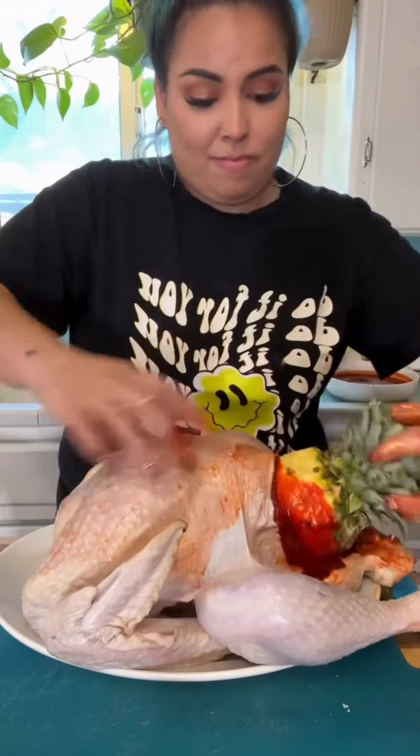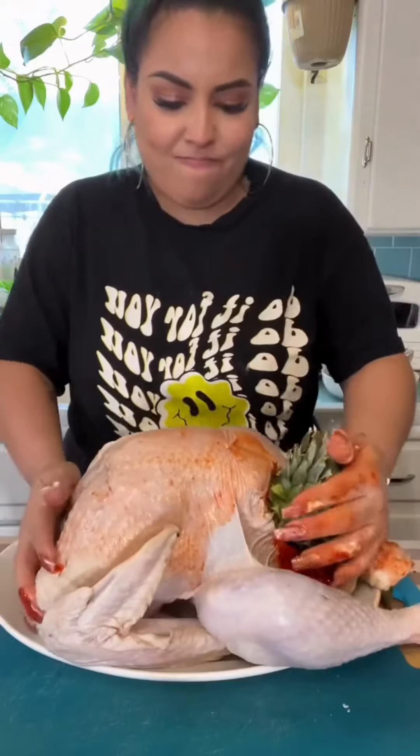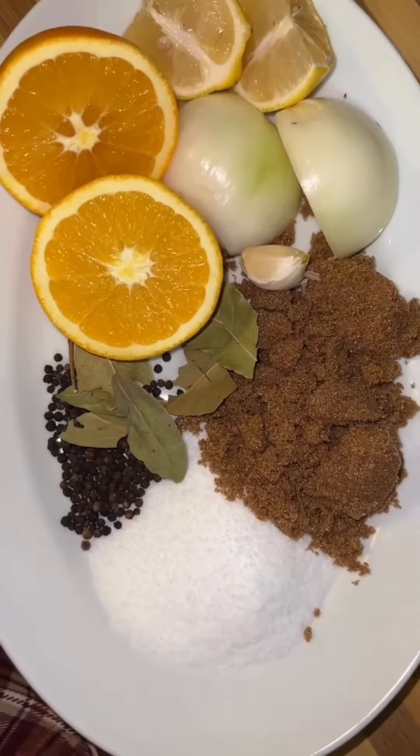Every year we always try making our turkey in a different way because it gets boring, to be quite honest. This year I decided to make it al pastor and smoke that mother churker.